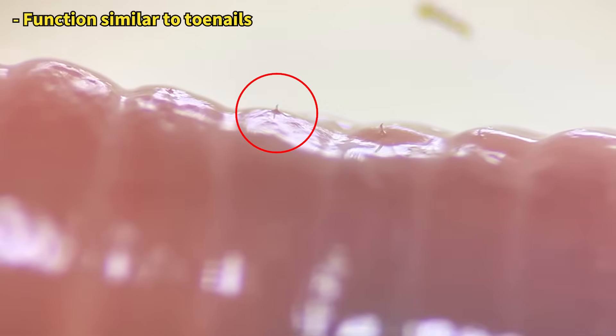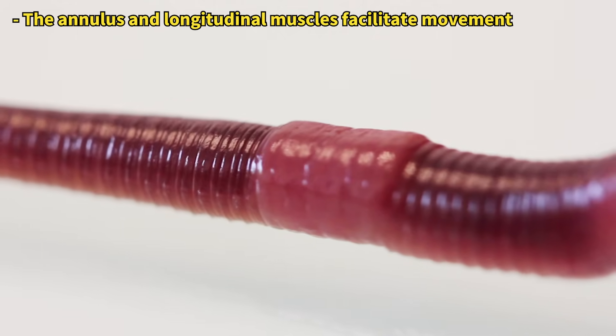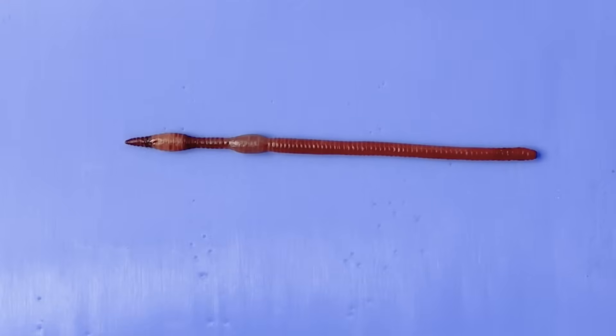Zooming in further reveals that each segment is equipped with bristles. Their movement involves stretching and contracting their bodies, and at this moment the bristles help grasp the ground. Now let's examine the inside of an earthworm.